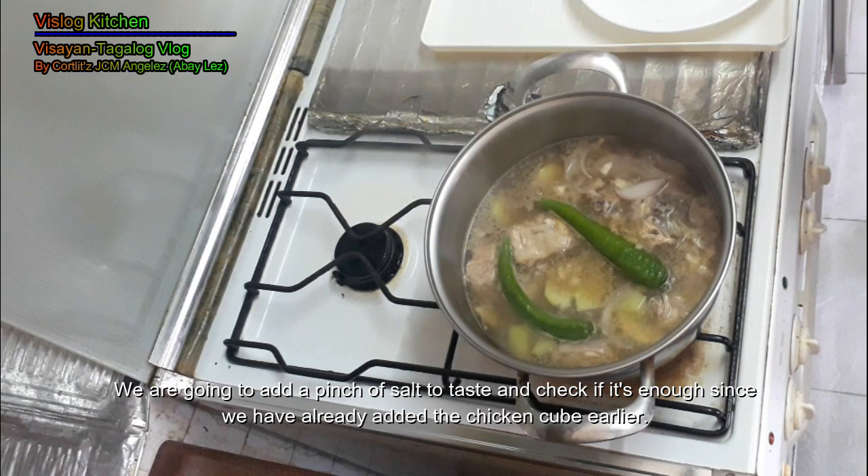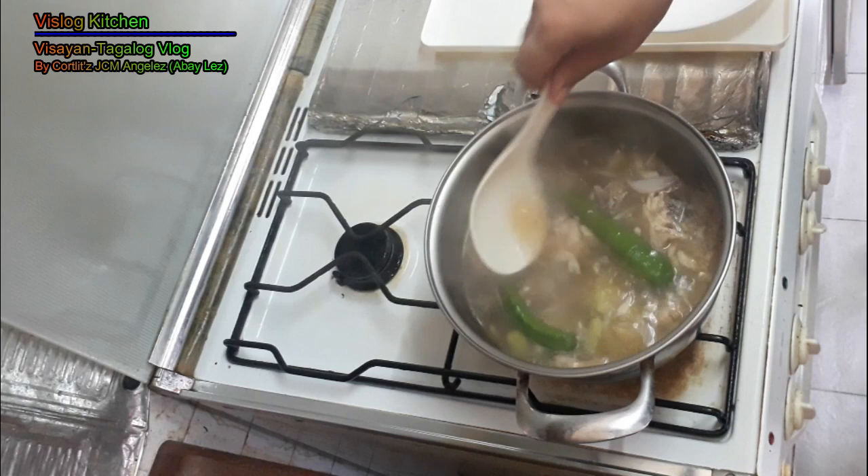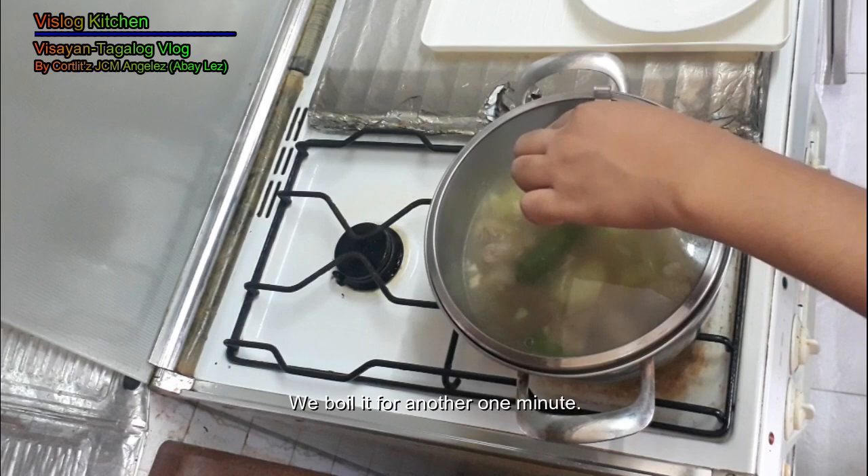We already put the chicken cube so may lasa na siya. So we add some salt and boil it for another 1 minute.